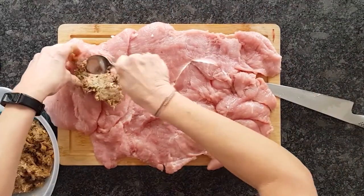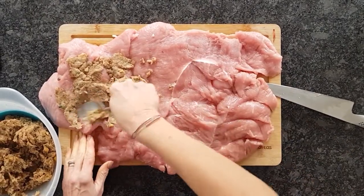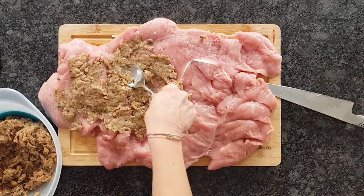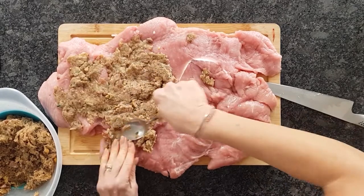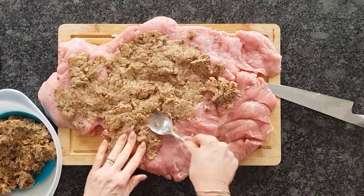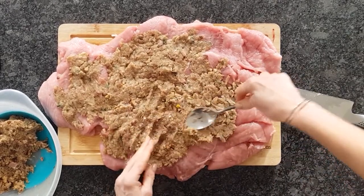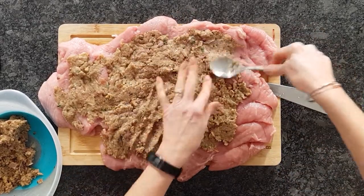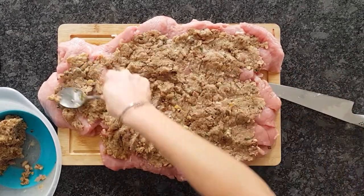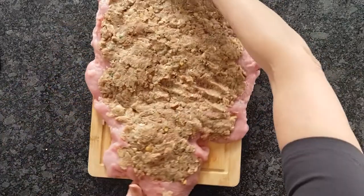The recipe for the stuffing can be found on Cuisine Fiend — chestnut and mushroom stuffing — and it's the best there is. Spread it all over that slab of meat and press it down with the back of a spoon so it forms a compact layer. For a turkey breast this big, which is about two and a half kilos, you'll need stuffing made from half a kilo of pork and 200 grams of chestnuts.